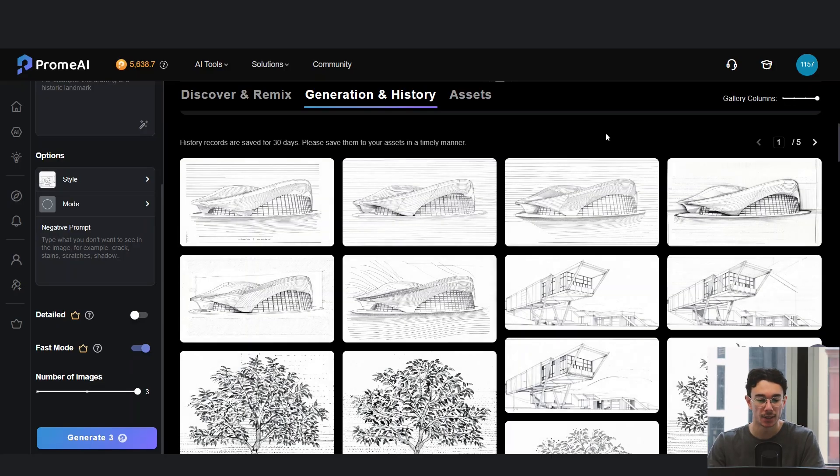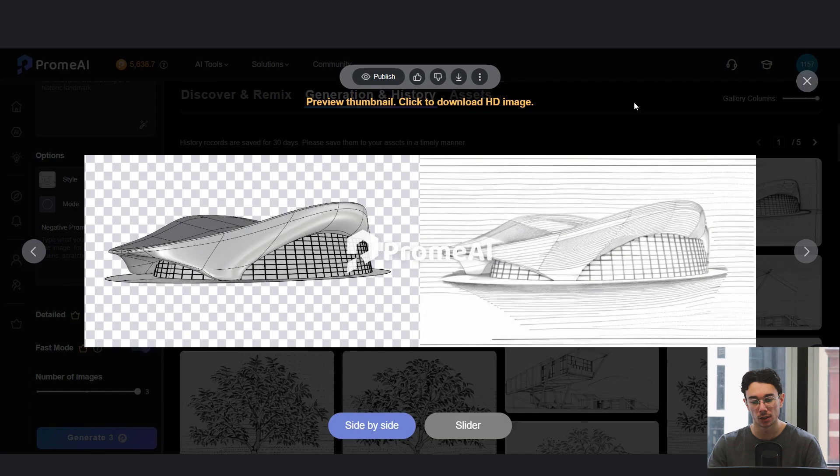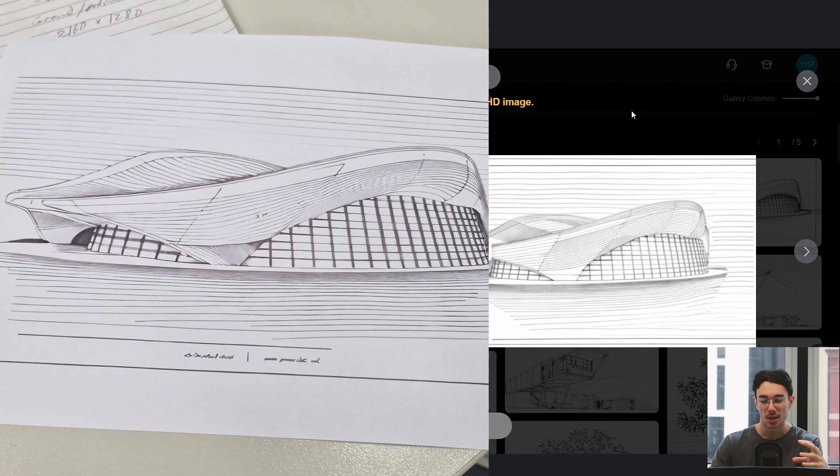It's not revolutionary and it's not going to completely change the architecture industry, but it is a neat little tool if you want to experiment. And actually if you download this and print it out onto paper, it really does look like it's been hand drawn. So that's just a quick video updating you guys with one of the new tools that are out in the industry.